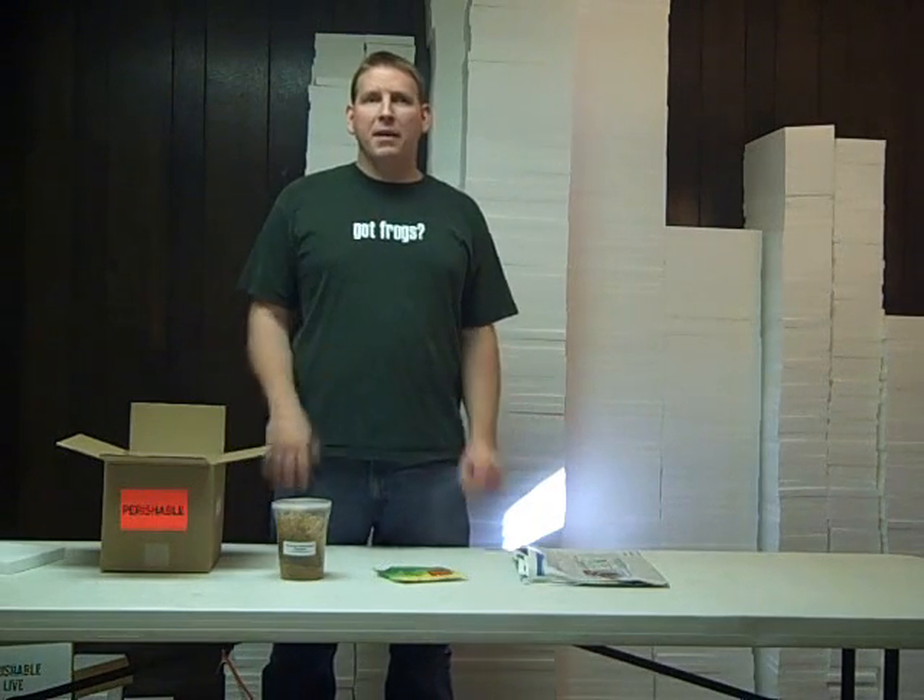Hi, my name is Josh from joshisfrogs.com and today I'm going to talk a little bit about how we pack fruit fly cultures.